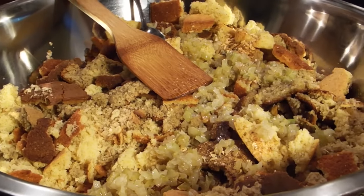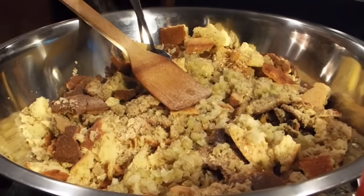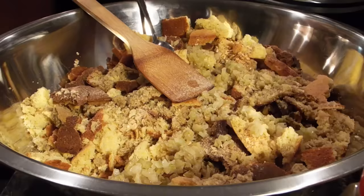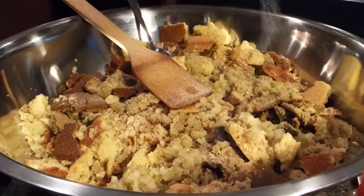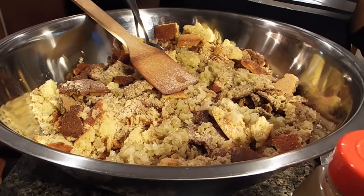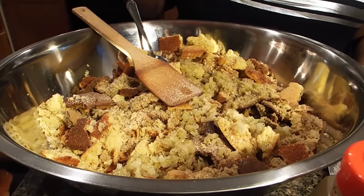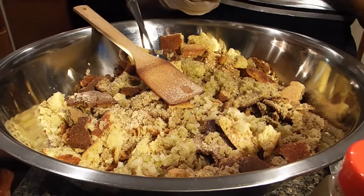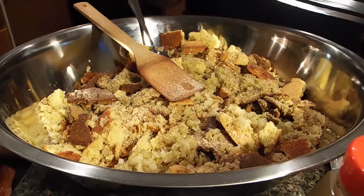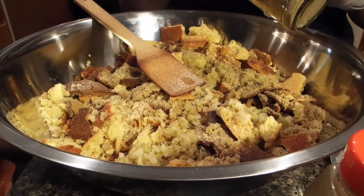Nobody wants to eat dry dressing, least of all me. Remember I didn't add garlic powder — garlic powder always enhances flavor, so I'll add just enough to bring that flavor up. And I didn't put any salt. So what you're actually doing is seasoning the bread, and in seasoning the bread you're seasoning the dressing, because the dressing is the cornbread. I'm going to add just a little more celery seed and a little more poultry seasoning — not sage. Because when you see dressing with a green tint, that's because somebody used too much sage.